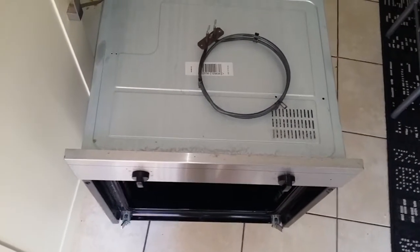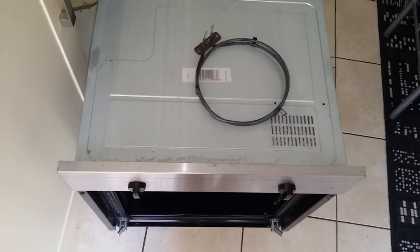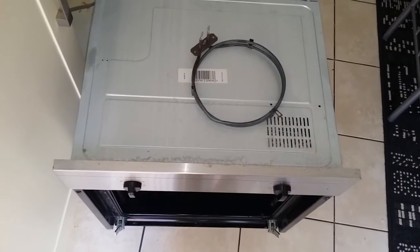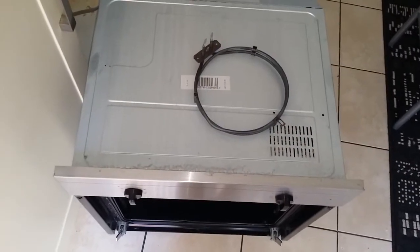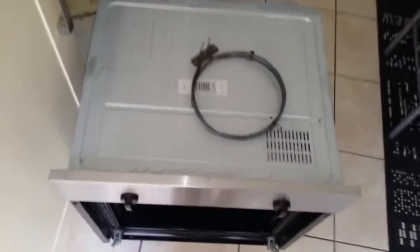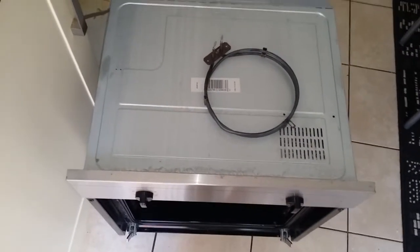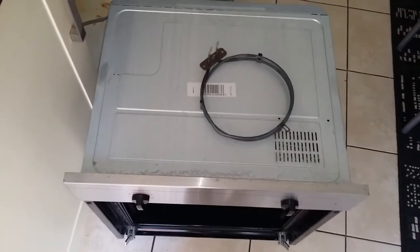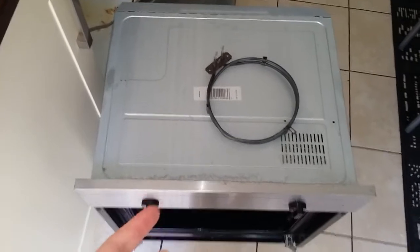This video might help you if your element goes in your oven. If you've got a Beko oven it's a bit awkward, as I found out. I thought it should be a really quick job. I'll try and tackle anything myself if possible. The reason why it's awkward is the element is not screwed in from the front — it's screwed in from the back.